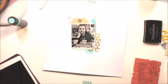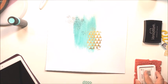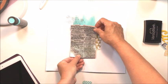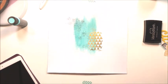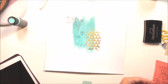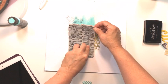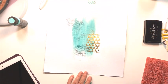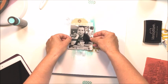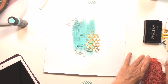Now I'm going to take that stamp and add a little bit of the same text below where I want my photograph to be as well. I just want a tiny bit of text poking out there, so I'm making sure the bottom of the stamp is at the lowest point where I want the ink, so I don't go too low on my paper. Once I'm happy with where that is, I'll clean up my stamp and move on.